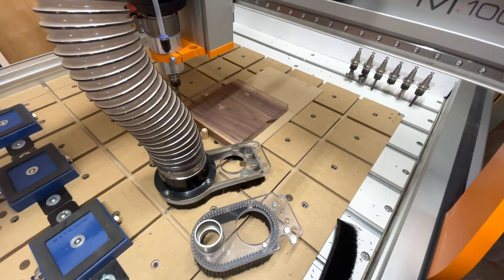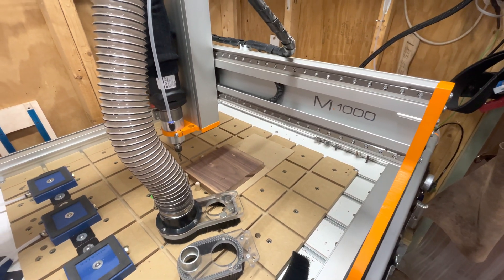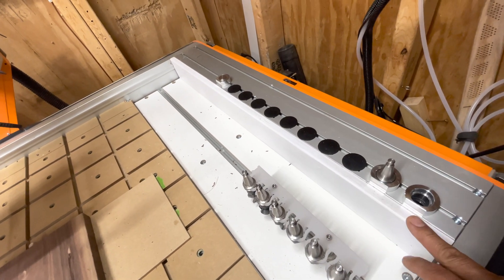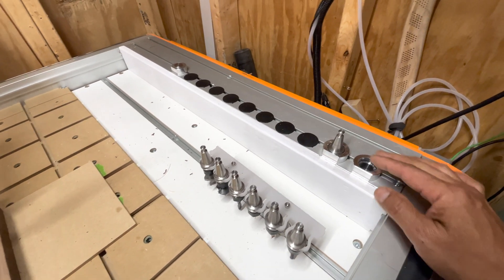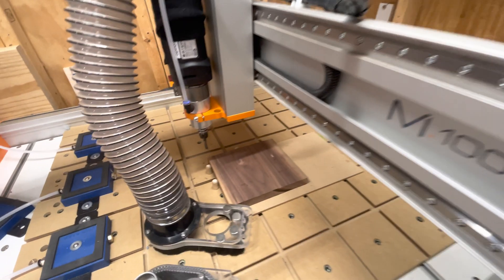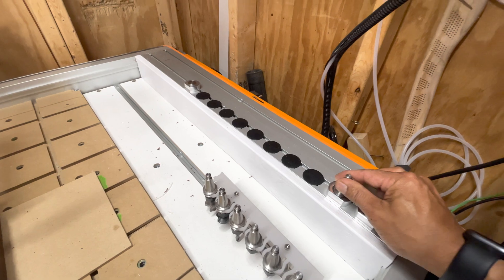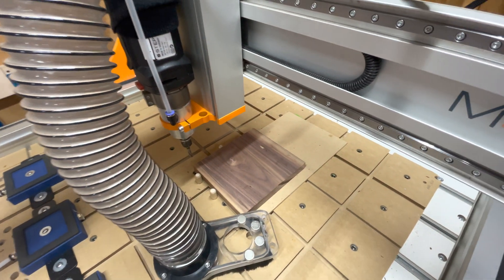Hi there. Today we're going to test out a new dust boot design for this M1000 from Stepcraft. It's designed to work with the new tool magazine that we have over here. We've got a couple of tools — I'm still waiting on some fittings to load the existing tools from the old tool rack onto the new one. So we'll just be testing with two tools today: tool one has a quarter inch bit, and position two has an eighth inch bit. It's going to swap between the two to do a pocket in this piece of walnut. Just a simple cut.